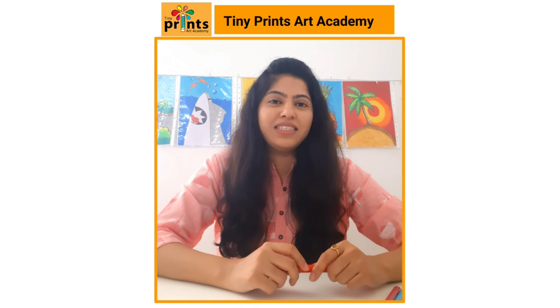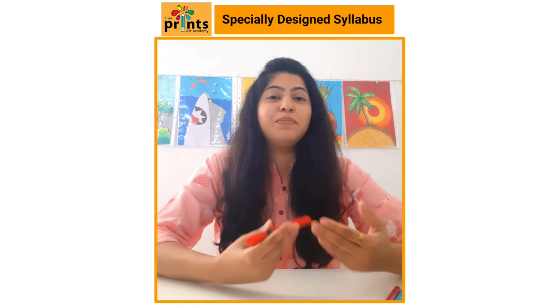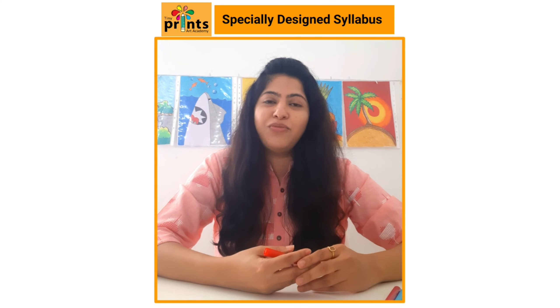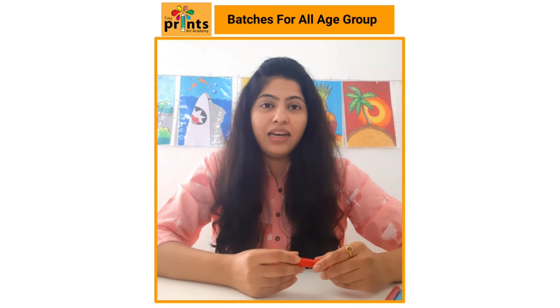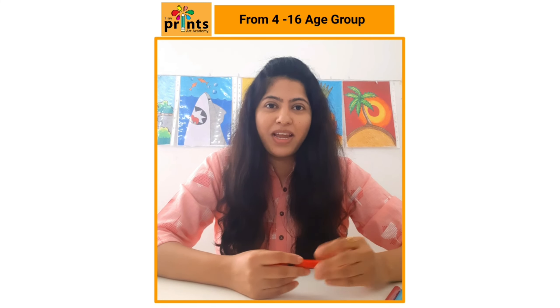I'm so happy and excited to be able to teach you this course online. This is my drawing and colouring syllabus specially designed for all of you, for those who are experts and those who are beginners. Drawing and colouring is taught step by step, so there is no previous experience required to attend my classes.